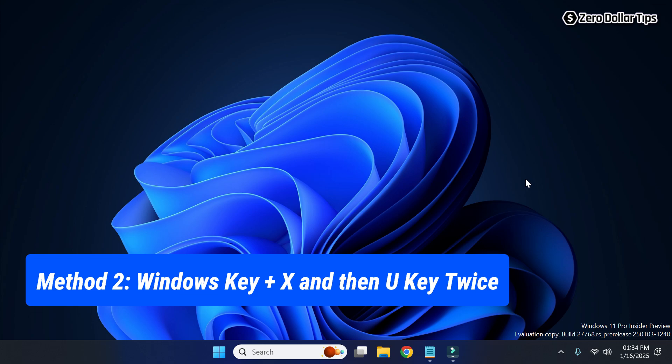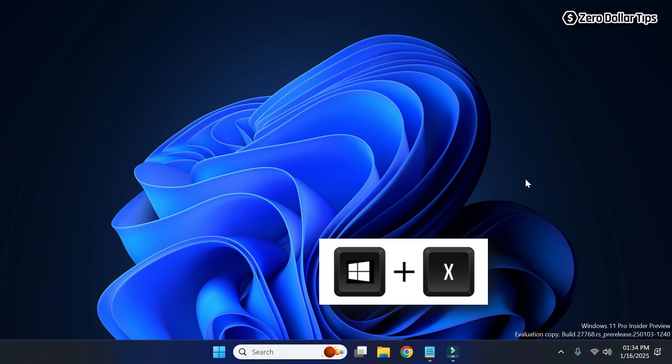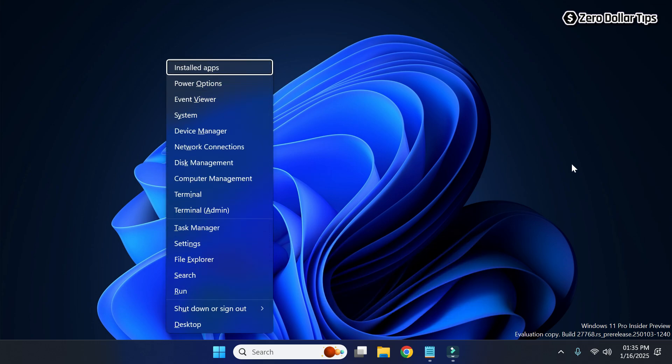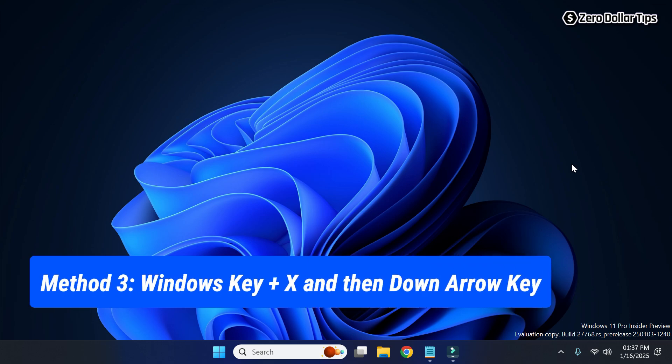To quickly shut down your Windows 11 computer, simply press the Windows key plus X key together, and this start menu option will appear. Now on your keyboard simply press the U key twice and your computer will be shut down. Now let's see the next method.